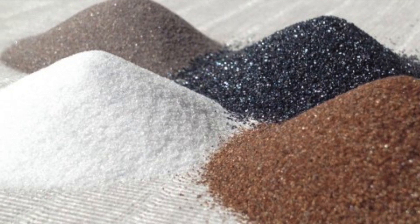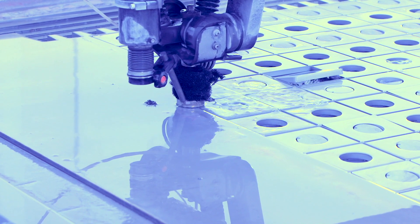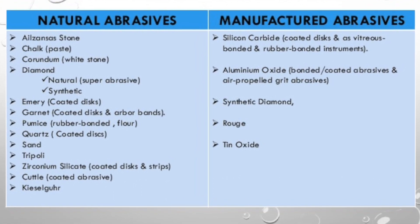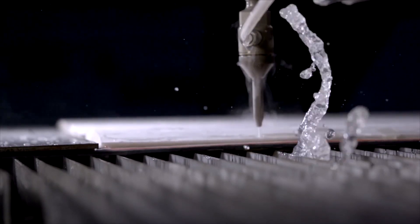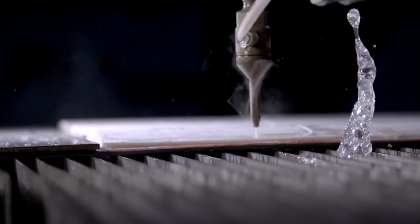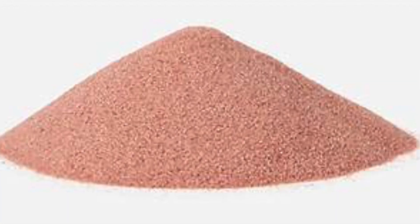Abrasives are defined as any substance causing damage, wear, or removal of a surface material by grinding or rubbing. Generally speaking, there are two types of abrasives: natural and manufactured. Within each of these types are a wide range of abrasives. In the early years of abrasive water jet cutting, almost every natural and synthetic type of material were tested for cut speed, edge finish, and wear and tear on components. The abrasive that yielded the best result across all three categories was garnet, specifically almandine garnet.